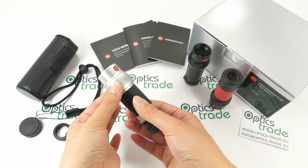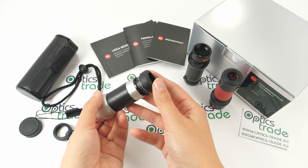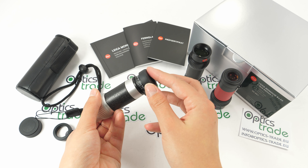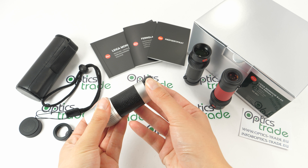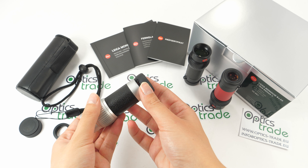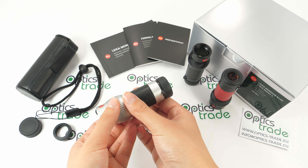The focusing ring is sturdy and feels reliable. The eye cup is fully padded and has a pull-out system, offering two different positions which makes it flexible for users with glasses.